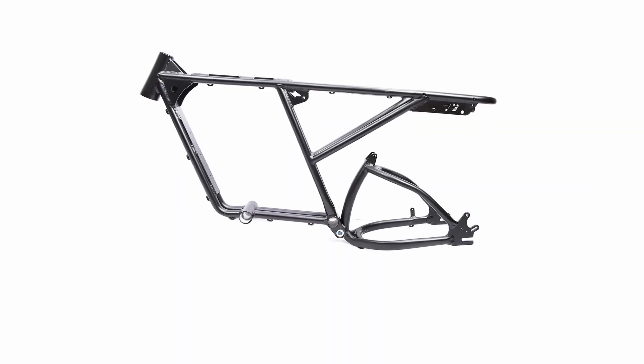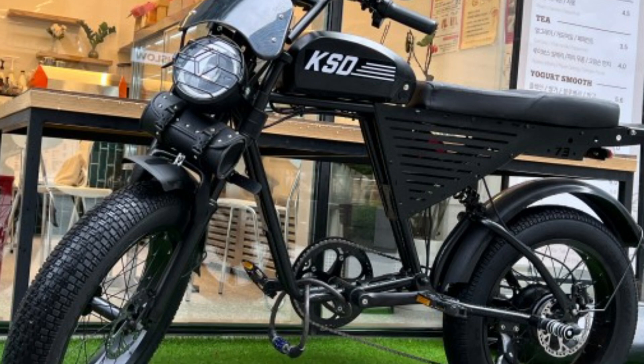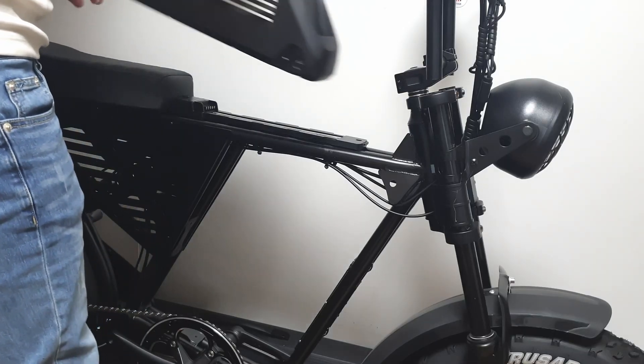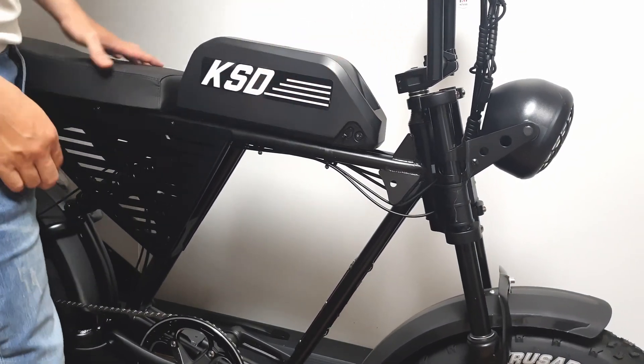Although it has a steel frame, so it's heavy and prone to rust, it has excellent rigidity for dual riders. For dual riders, 48V products require a 20Ah battery to deliver sufficient power, ensuring the battery doesn't get stressed.